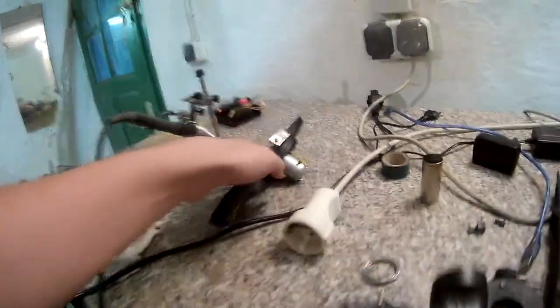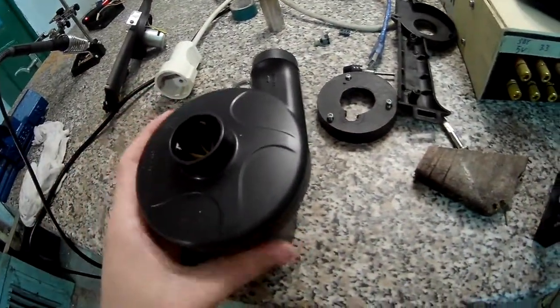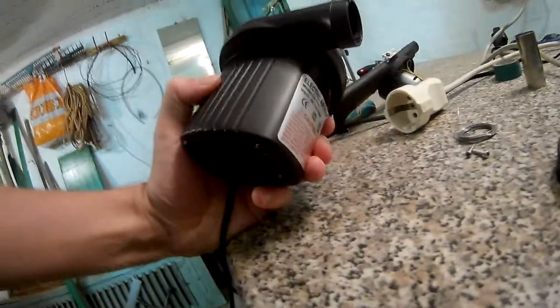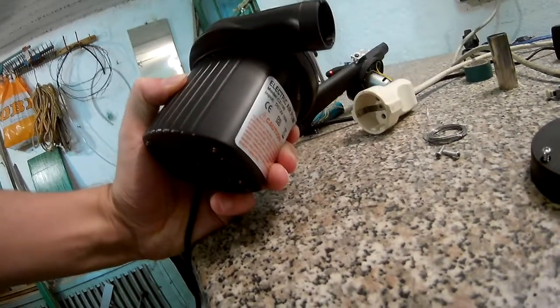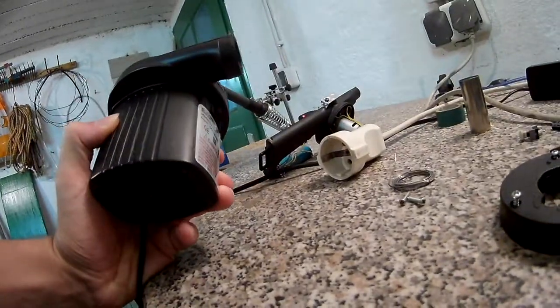They put this tiny motor on 12 volts and it just screamed at you when you turned it on. The instruction manual said turn it off after five minutes and let it cool for five minutes because of the tiny motor — yeah, I thought that was ridiculous.